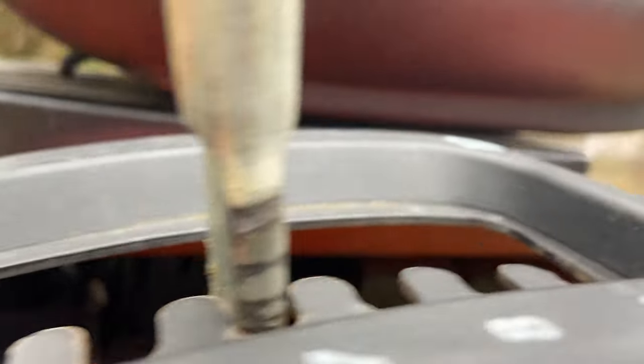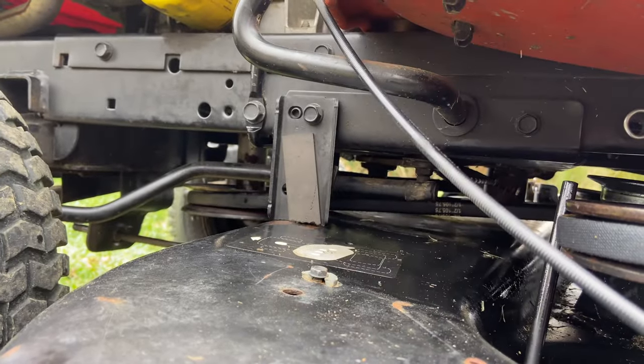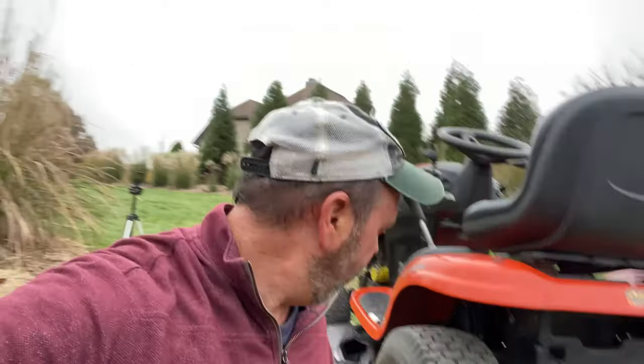I've got it on setting six, so there are three more settings it could go up - but I moved that nut up so high that the stopper is keeping it from going any higher. I'll probably lower that, though I'm not going to worry about it right now. Don't go as far as I did. That little stopper is there because if you go up too high, those pulleys will start hitting the bottom of the mower and mess everything up. I'll just back those two nuts down about half an inch and it should be fine.